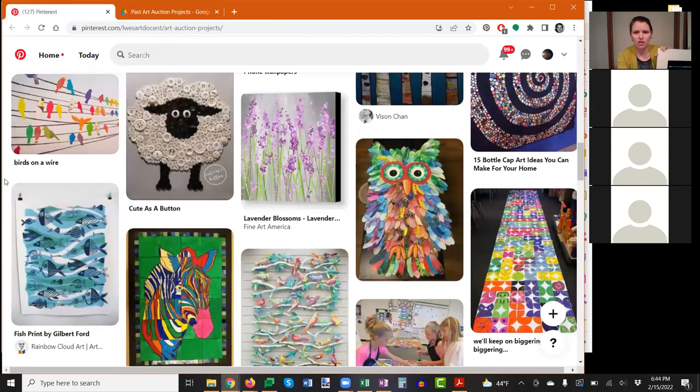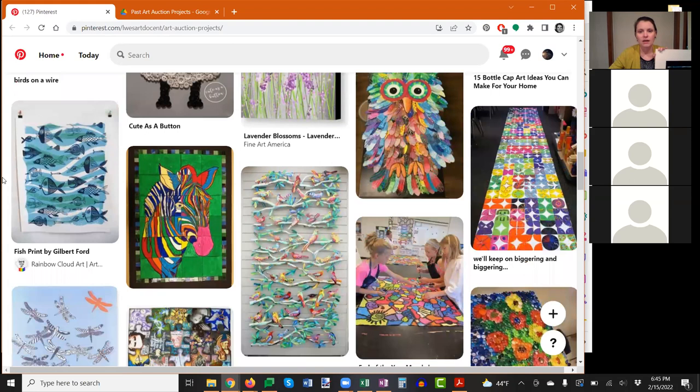You'll notice that some projects are definitely geared for younger kids where it's super easy — like these lavender blossoms. You could finish the background, draw some stalks of grass, and then have the kids come and do clusters of the lavender flowers, one each. That would be great for a younger grade level.